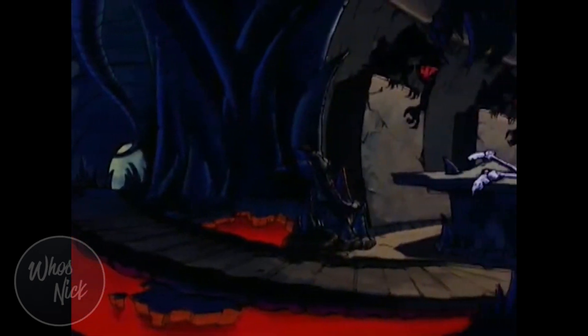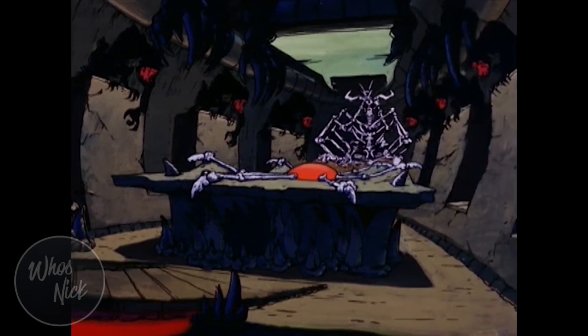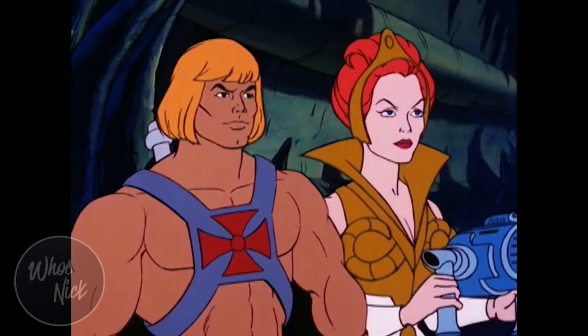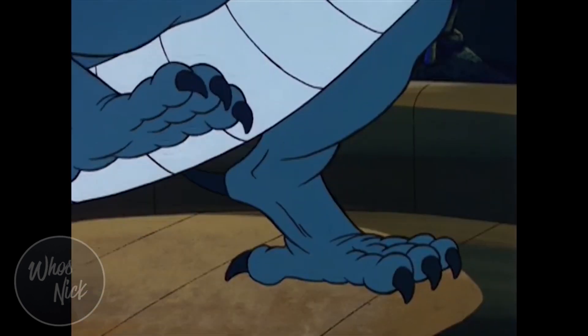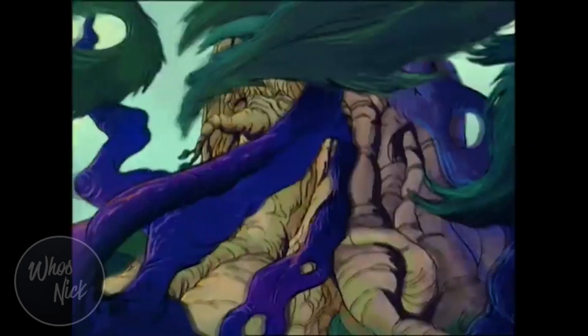What's going on everyone? Nick here and welcome back to the channel. I wanted to make a really quick video going over the first look images from the upcoming Masters of the Universe Revelation animated series, which will be hitting Netflix in July.